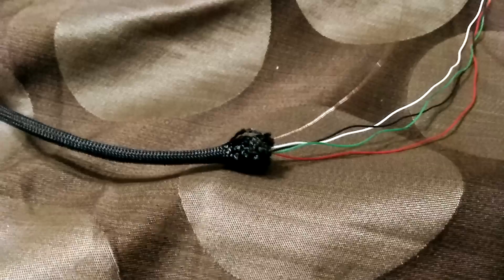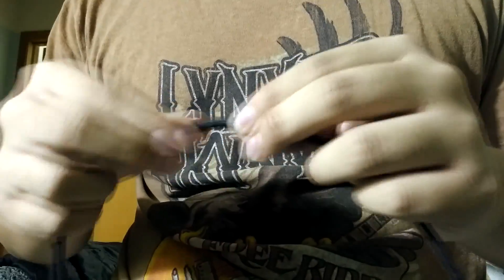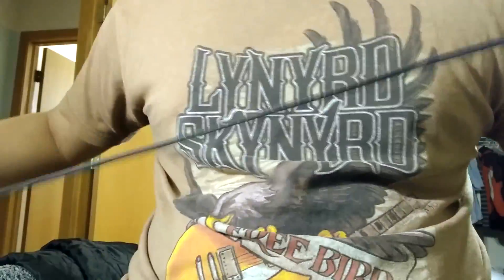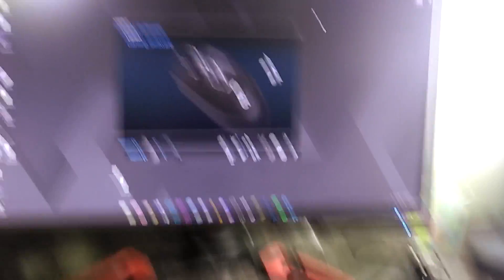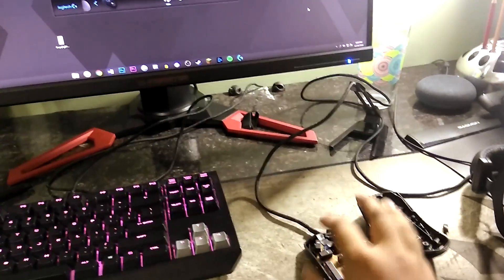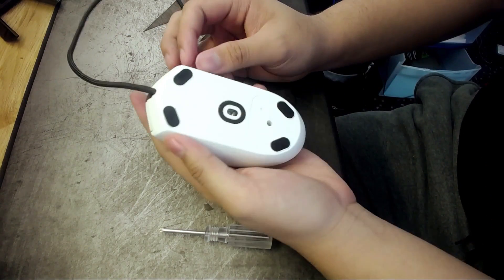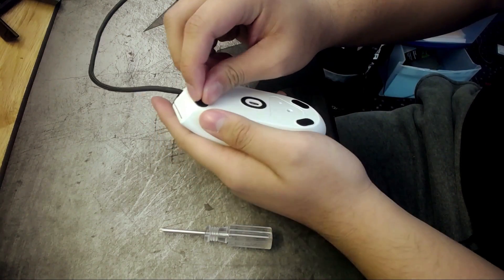Then you want to open up the end of the USB and start threading everything through — this process kind of takes a little while. Once you're done, plug it back in for a quick test. Wrap up any exposed ends with electrical tape and you're good to go. If you're just installing the pre-made paracord, you just take apart the mouse and plug it in. Make sure to do a quick mouse test, but it's otherwise the same process.